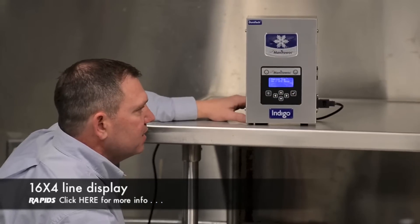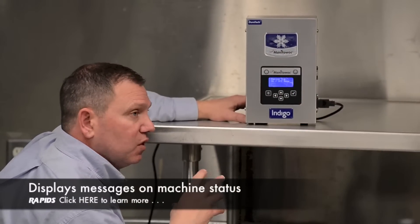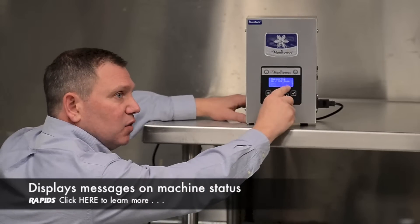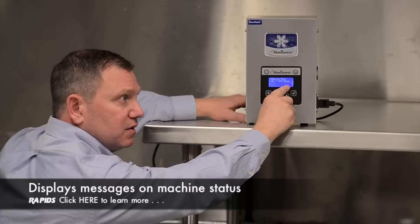On the right-hand side here, you can't see it now, but when you have a message — when you go in and set the timer to clean — it's going to have an envelope right here, and it's just a reminder to clean your machine.